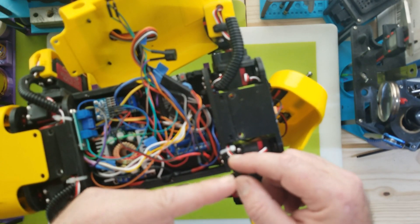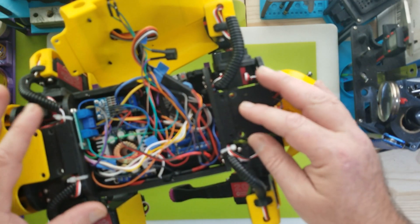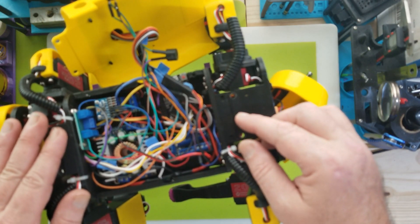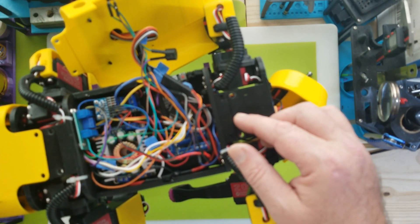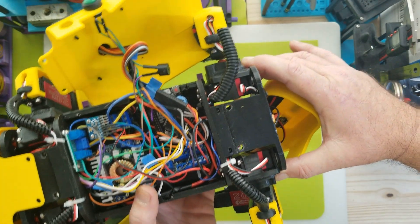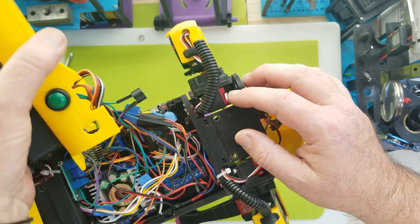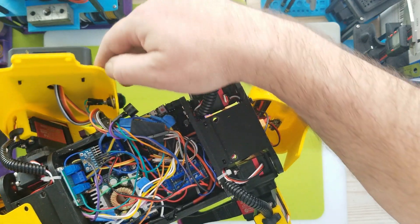I'm building a smaller version with SG90-size servos, and for that model I am taking that into account — I'm going to elongate the body a bit. Anyway, for now we're going to stick to just tearing off her rear end so I can get this leg out. Hopefully I can do this without removing the cover and a few other parts, but we'll see.